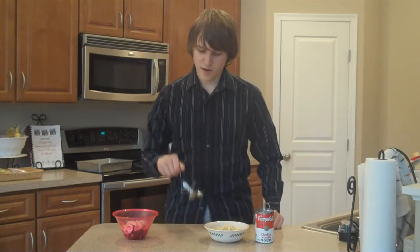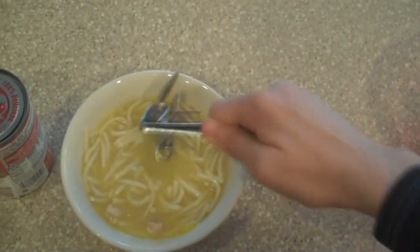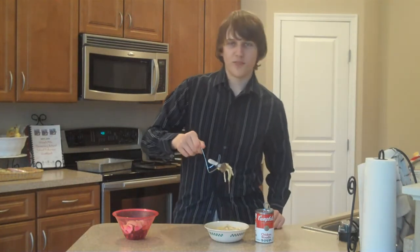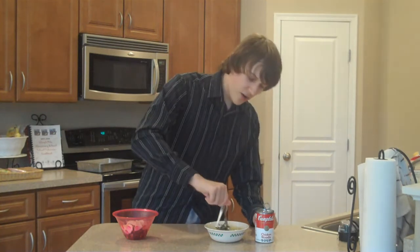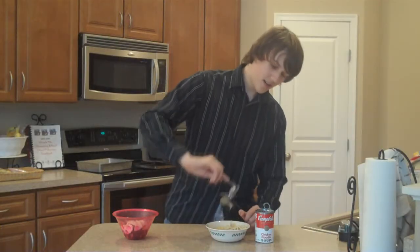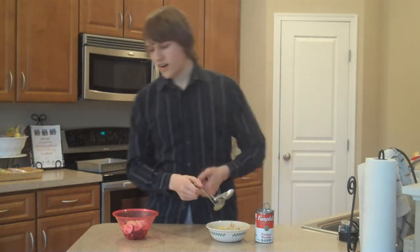All right, so here's what I'm going to do, show you what's up — going balls deep in the soup. As you can see, one spoonful. Delicious. All right, moving on.